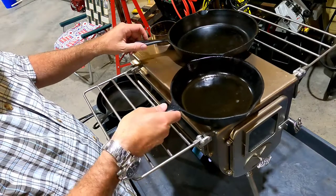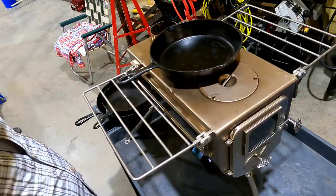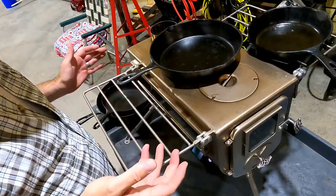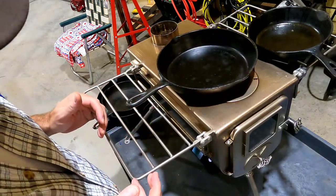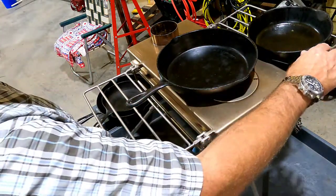A 10 and an 8 you could kind of do together, but if you just want to take one pan. Now granted these are cast iron pans — I don't know how many people are going to be carrying cast iron pans out in the woods, even though you're not actually backpacking, you're still probably weight conscious.